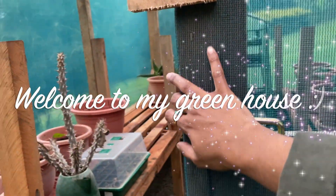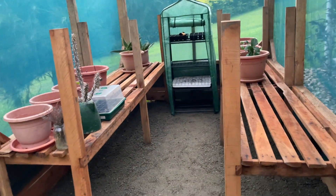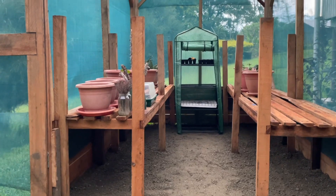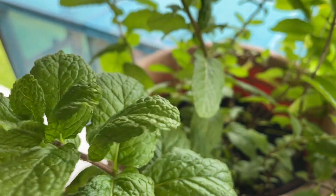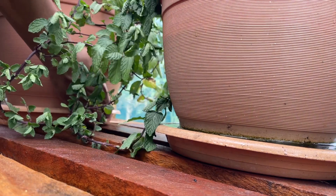Alright guys, this is what it looks like on the inside — my greenhouse is finally complete! The guys did a great job; they did it just how I pictured it. I am now relocating all my plants into the new greenhouse and I'm really happy with the outcome.